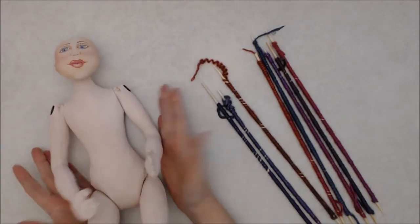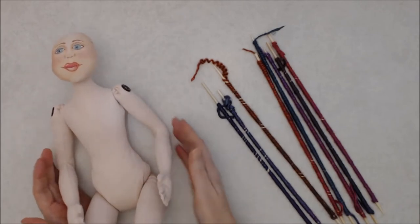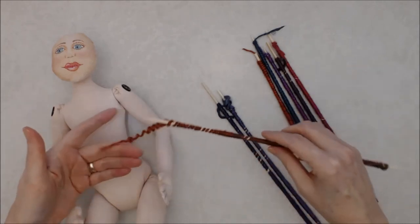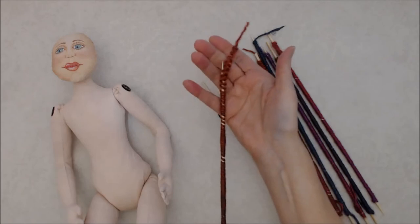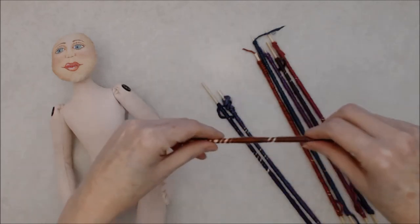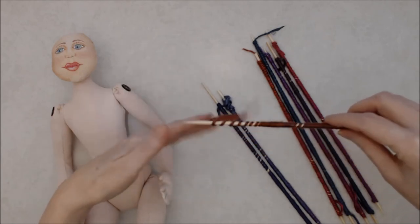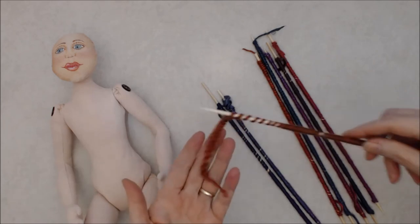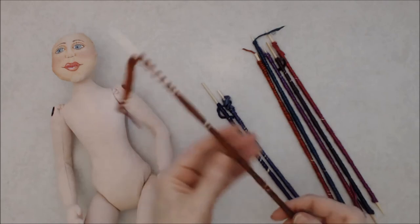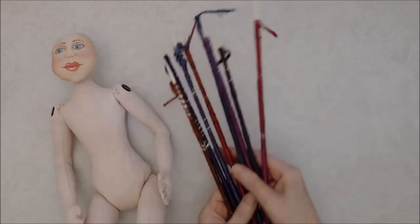The next step is to start to embellish her, make her some clothes, and make the hair. I'm doing the hair using a technique with colored wool yarn — I've wrapped it around skewers, soaked it in water, and then baked it in the oven. It makes the yarn super curly. So I'll be making a wig for her out of this curly, colorful wool yarn.